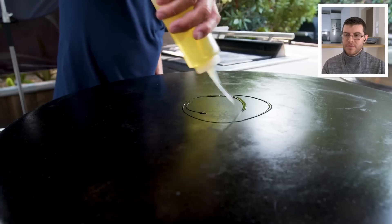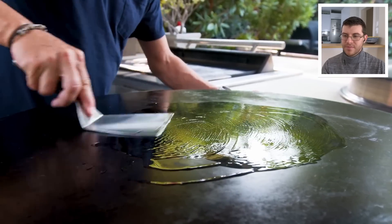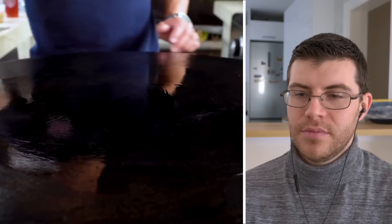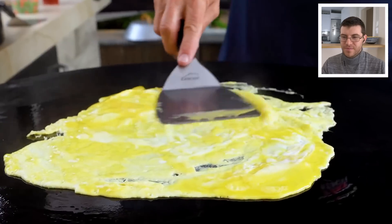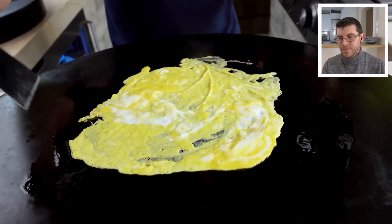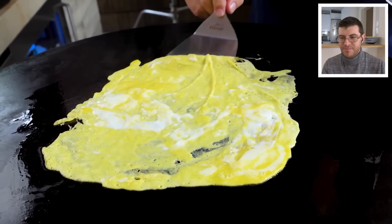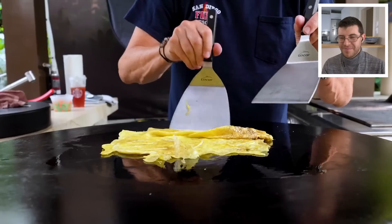We'll start with a little oil and spread it around so the egg doesn't stick. Now we slowly add the egg — I want this thin, just spread it out and let it cook. We're doing nothing to it at this point. We don't need to season it; the rice will be seasoned enough. We don't need to add vegetables — we're going to add vegetables to the whole thing. When it's nice and cooked on one side, we'll flip it over just like that.